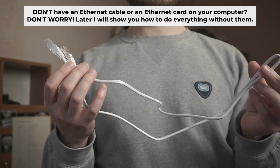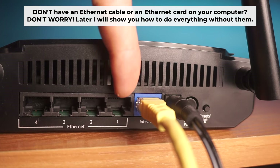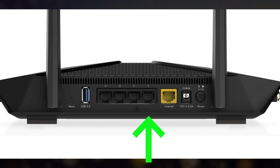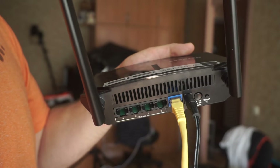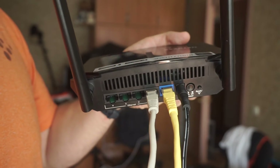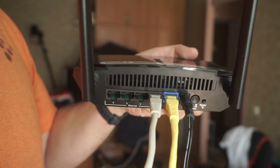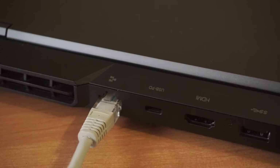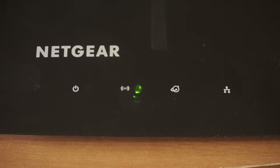Insert one end of the ethernet cable that comes with the router into one of the LAN ports. The router is now connected to your computer.